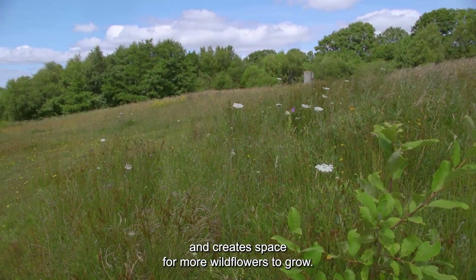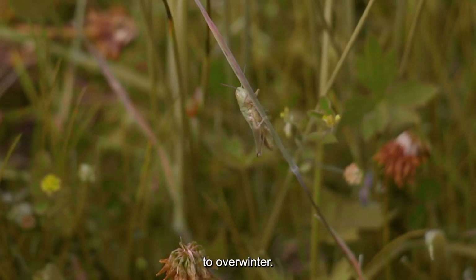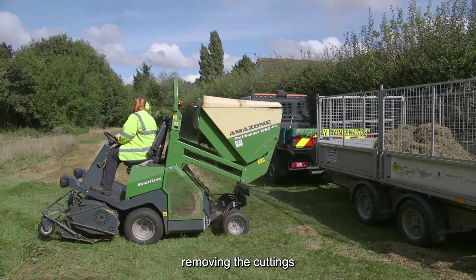Make sure to leave areas uncut along hedges or in corners. This creates areas of refuge for hedgehogs, slow worms, and insects to overwinter.